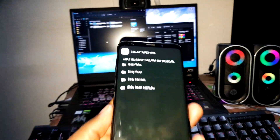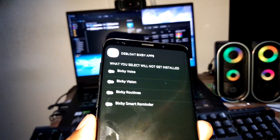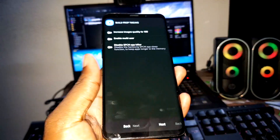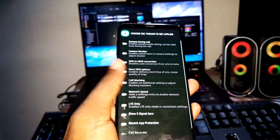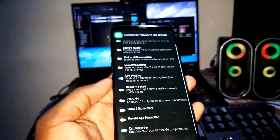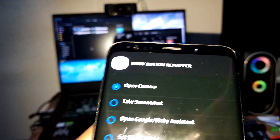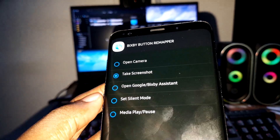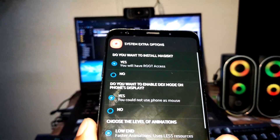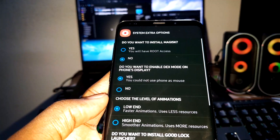I don't want to touch anything. Next. Items you select here will not get installed. Bixby Voice — I want to test this first, so click Next. I have CSC tweaks to apply — I need call recorder and call blocking, which is what I need right now. Click Next. Bixby button remapper — I want to use it to take a screenshot, which is useful. Click Next again.